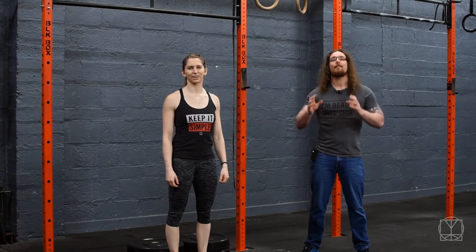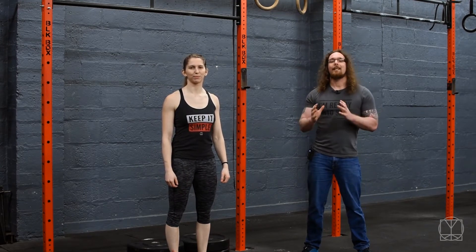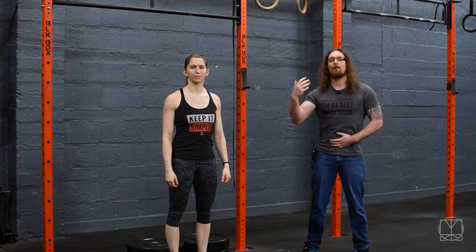Hi guys, Tom Morrison here. Today we want to give you a great drill that's going to help you figure out your torso position for your overhead work.